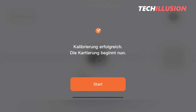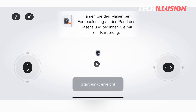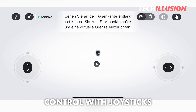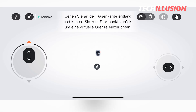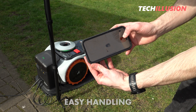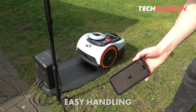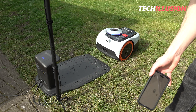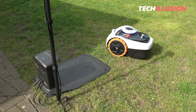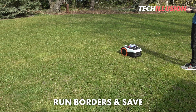In the app, we're prompted at the beginning to create our first zone, after which two small joysticks appear on the smartphone screen, allowing us to control the robot through our garden. The precise control of the robot, similar to a small remote-controlled car, is extremely easy and requires virtually no learning curve. Of course, you can also make a few test runs before starting the mapping. Once you feel confident, it's time to drive the robot along the boundaries of the lawn area and save it.